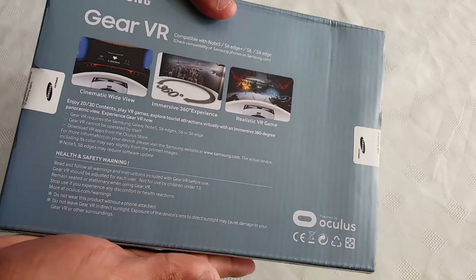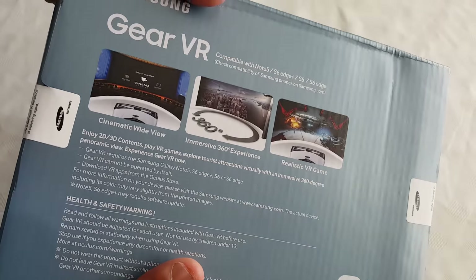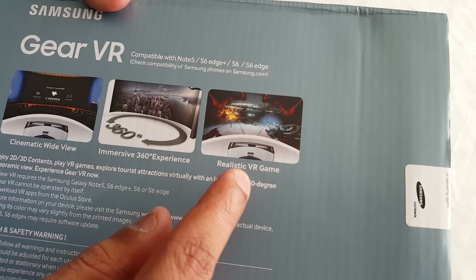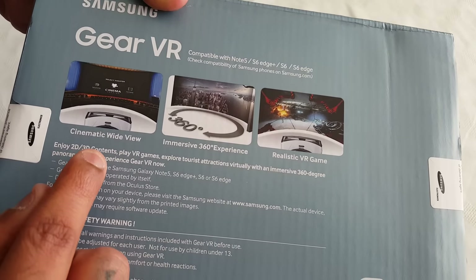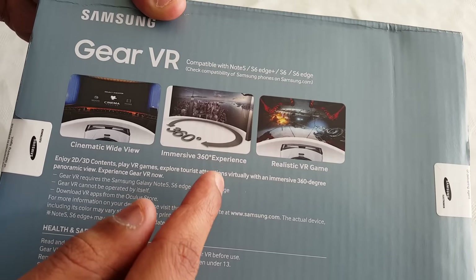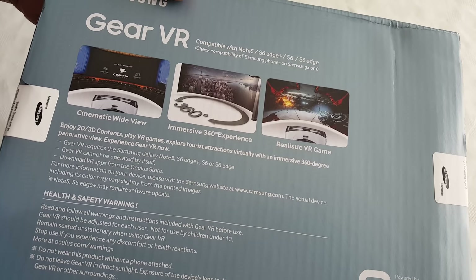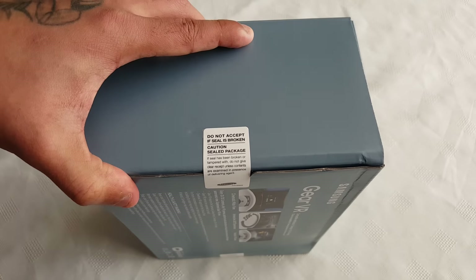It's pretty simple, and it's powered by Oculus as you can see there. Cinematic wide view, immersive 360 experience, realistic VR gaming. So you can enjoy 2D and 3D content, play VR games, explore tourist attractions virtually with an immersive 360 degree panoramic view. Experience Gear VR now.